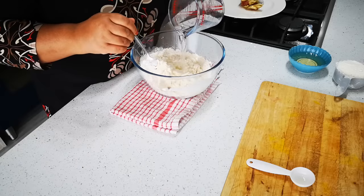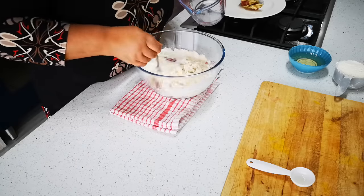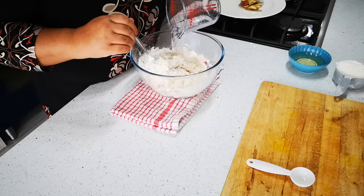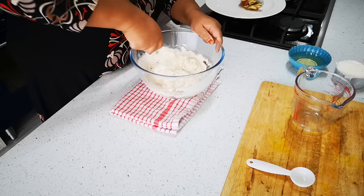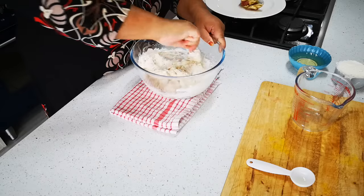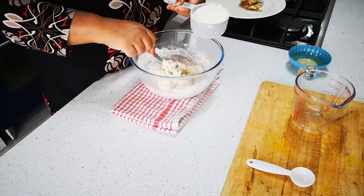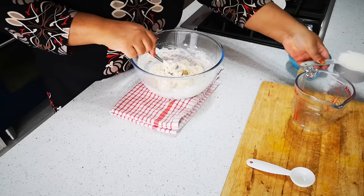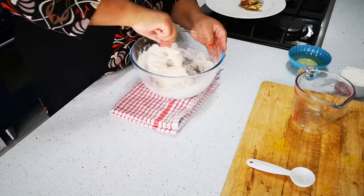It's always best to start off with a sticky dough than a dry tough dough. You can always still work in more flour. Always when you make any dough, make sure you have extra flour on the side for whatever reason that may come up. I like the look of this.